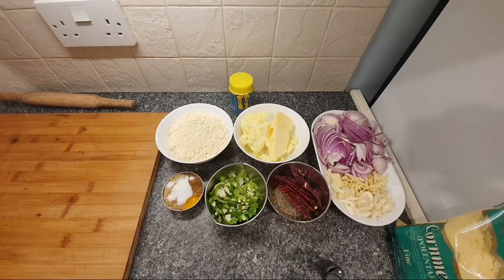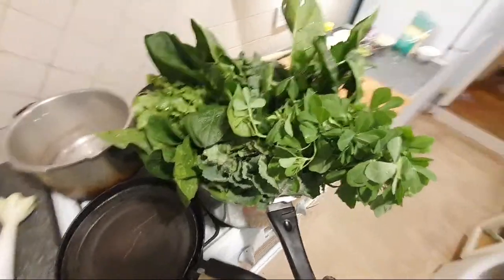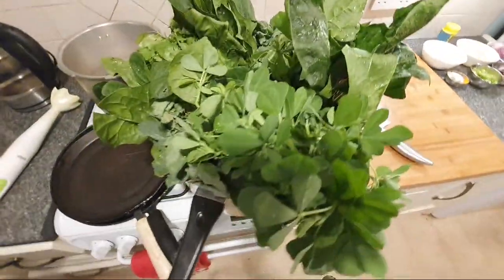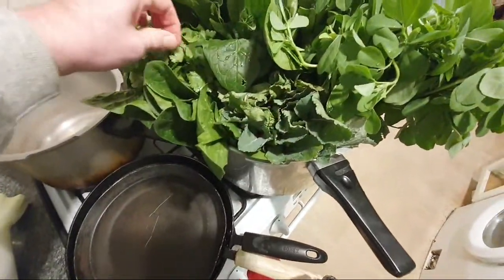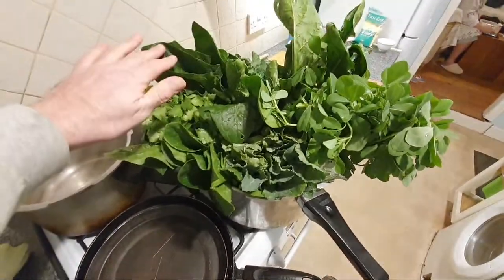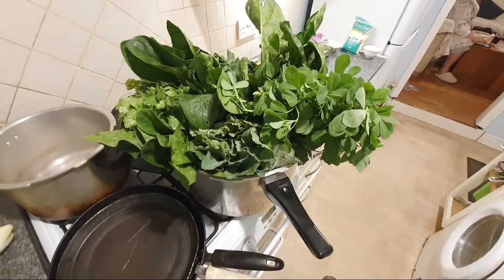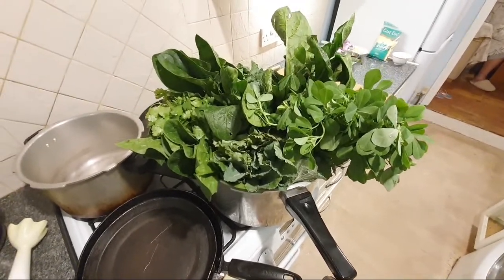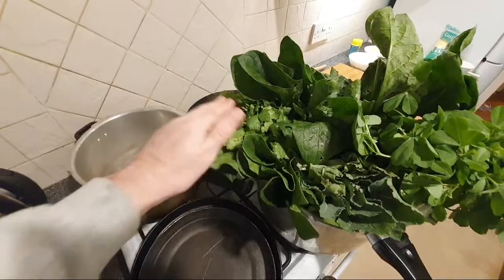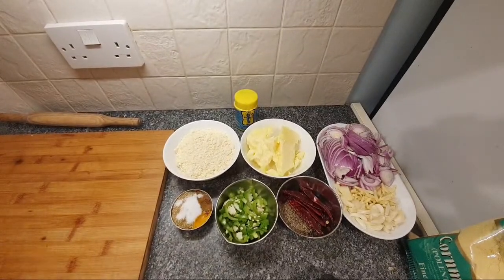Good evening, Morgan. The star of the show here is Sarsan Ki Saag - mustard greens. We've got a couple of bunches of mustard greens, everything's been thoroughly cleaned. And we have some Saag, so mature spinach. And because I just could not resist the fresh green vibrance, I've also bought some Methi - fenugreek leaf fresh - and some coriander, some Dania. They're going to be boiled up, and I really want the satisfaction of chopping those live, hence the big board.